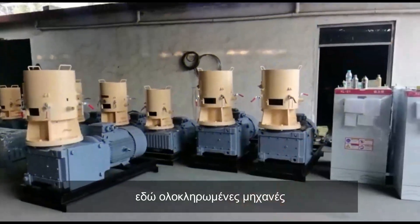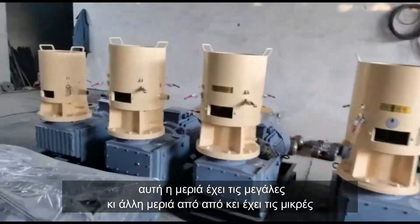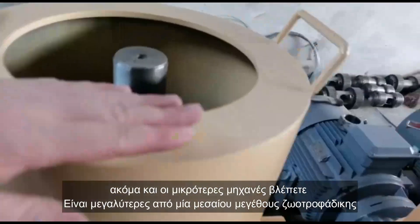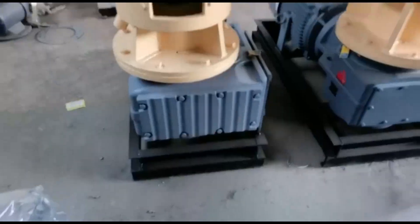The material we're using — this side is the big one and this side is the small one. I'll show you the small one. Even the smallest machine — you see — is still very high and still big.